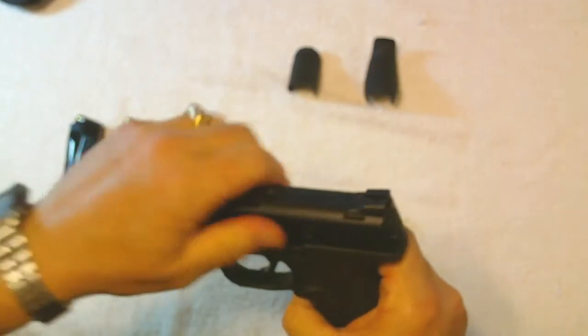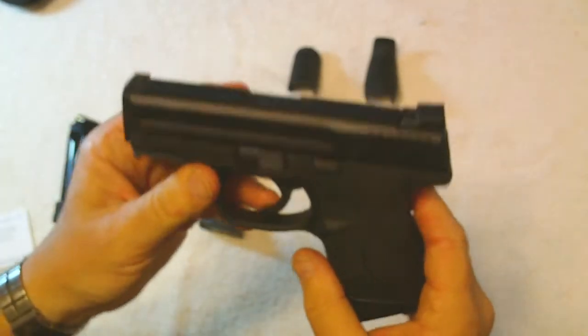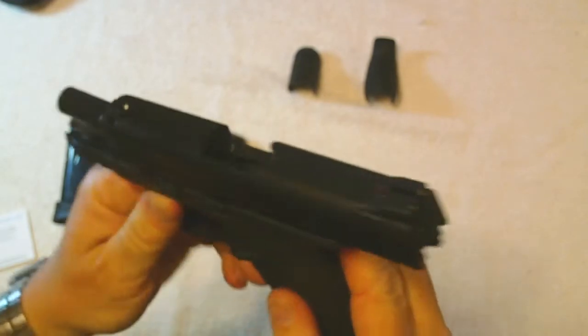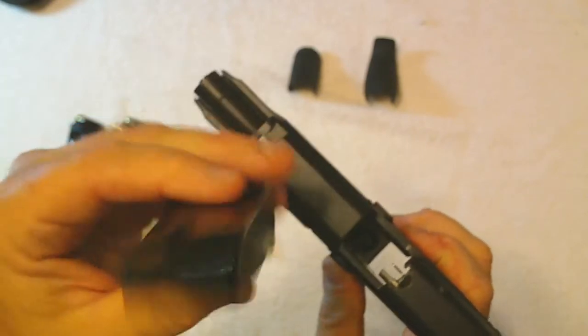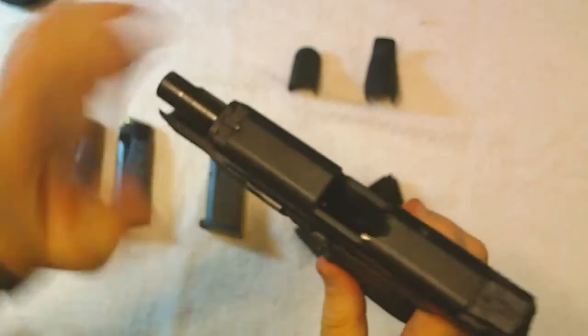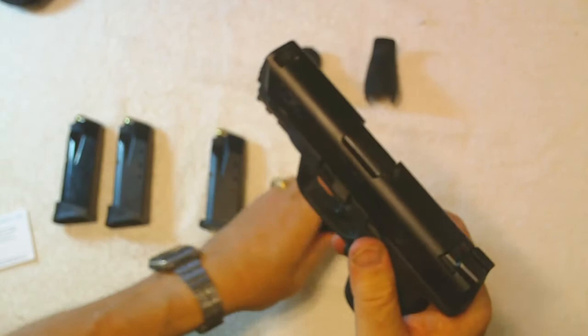Now I'm going to do the safety check. Put the magazine in, lock it back — nothing in there, nothing in the slide chamber. Drop the magazine — we saw there was nothing there. Look down it, stick my pinky in — there's nothing in there, and we have a relatively safe gun.